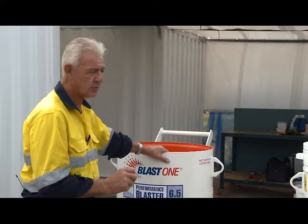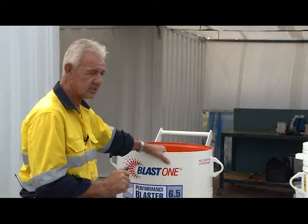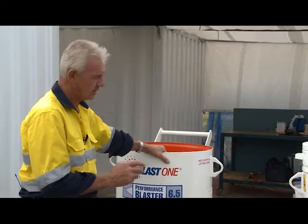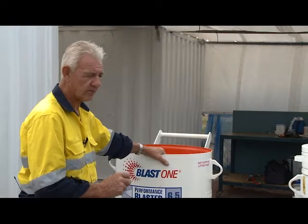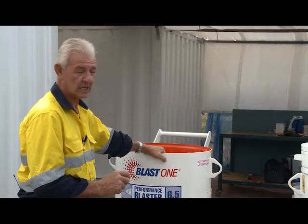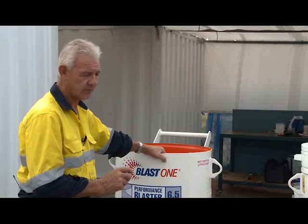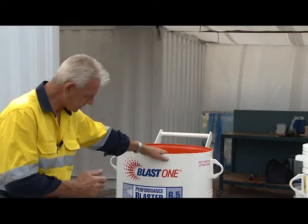The equipment itself is relatively simple, but you have to make sure you have all the appropriate equipment to do the job properly. We have different size blast hoses, different size blast nozzles, and different types of media. The media is designed to do a certain job, so it's important you select the appropriate media for the appropriate outcome.